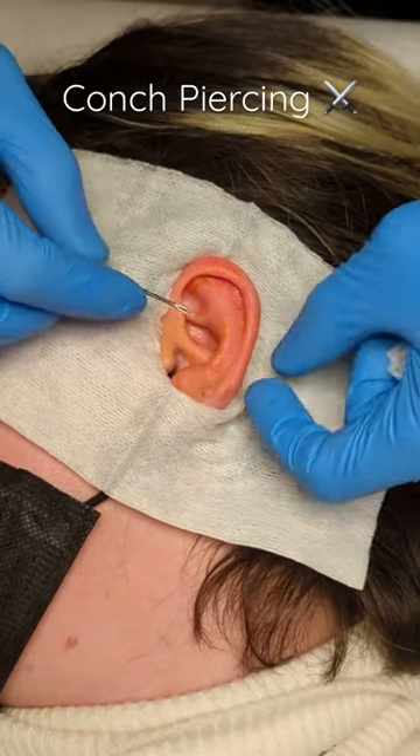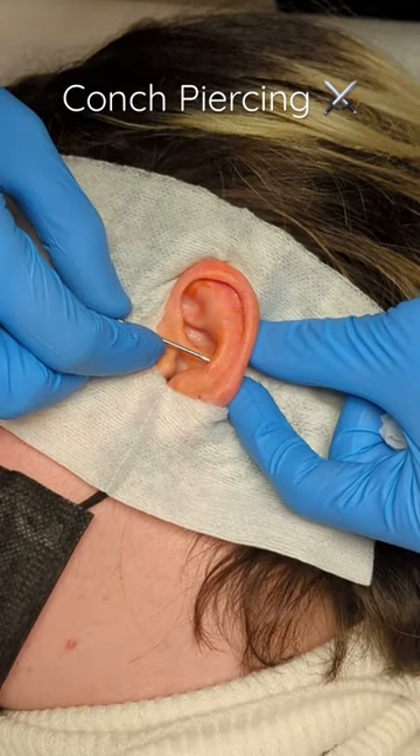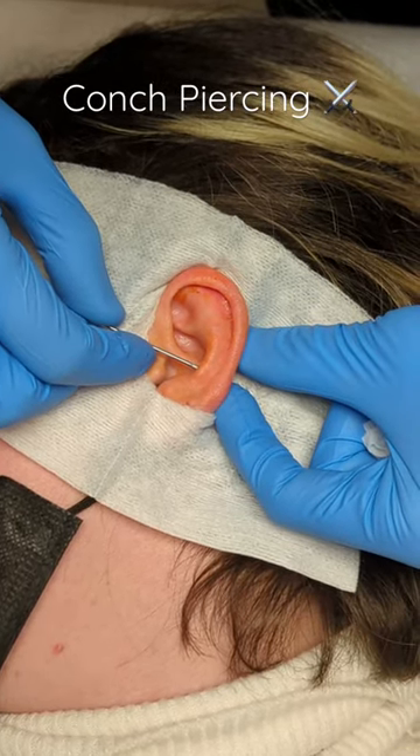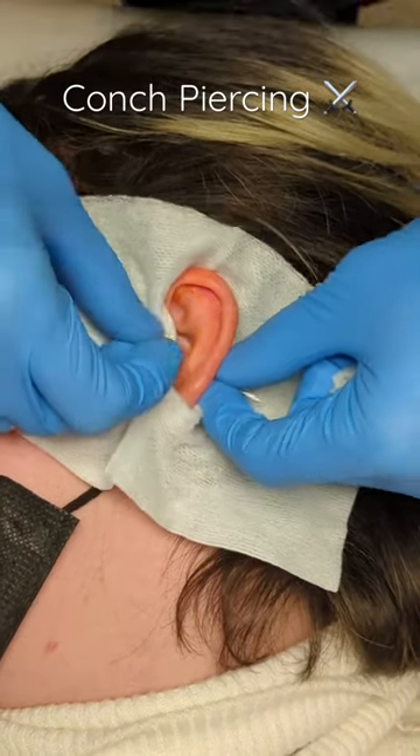I'm going to move pretty fast from here. I'll tell you when I do the big deep breath, okay? Okay. Big deep breath. And just a little slow. You okay? Yeah.